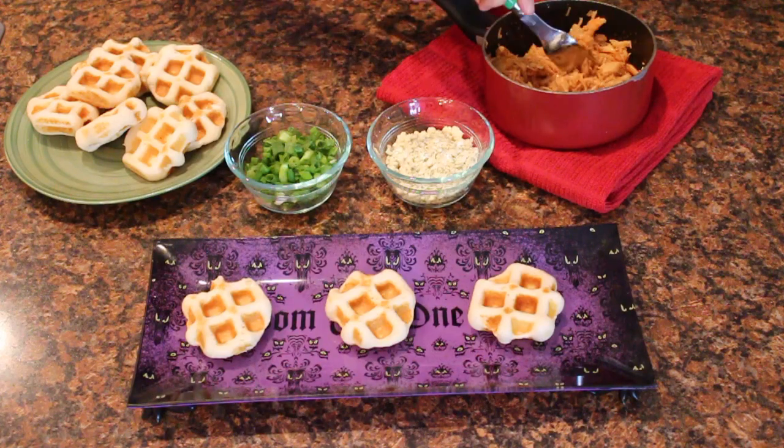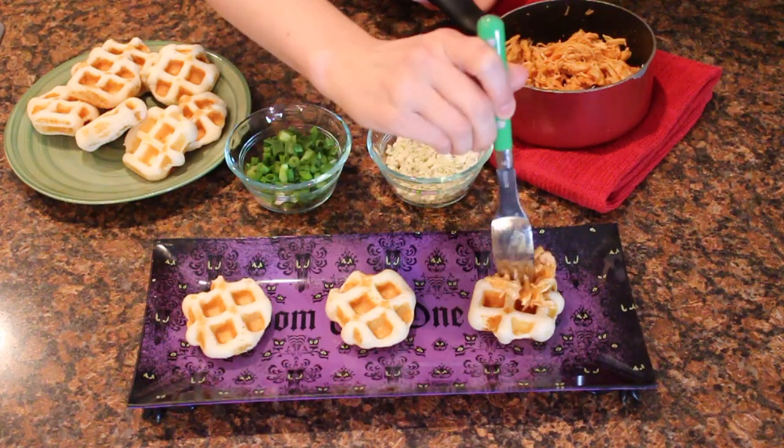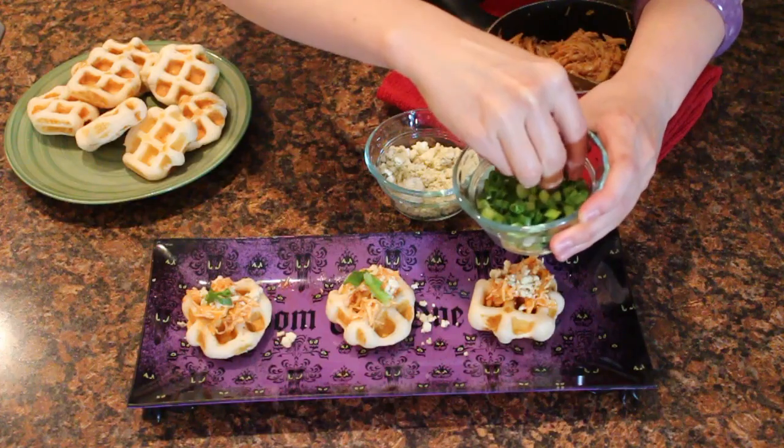Time to put this savory treat together. On top of your waffle biscuit, place a clump of the shredded buffalo chicken. Then on top of that, sprinkle a bit of crumbled blue cheese and diced green onions.